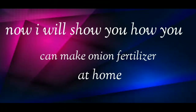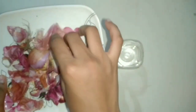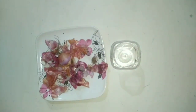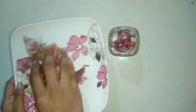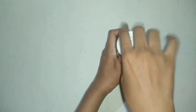Now I will show you how you can make onion fertilizer at home. It is very easy — as shown before, you have to take a container and onion peels, and fill the container with 1 glass of water. You have to soak the onion peels in water for at least 1 day. Use the lid properly and keep it in shade.